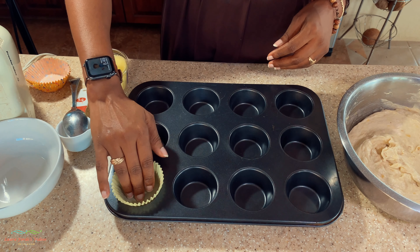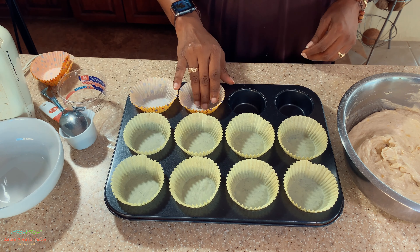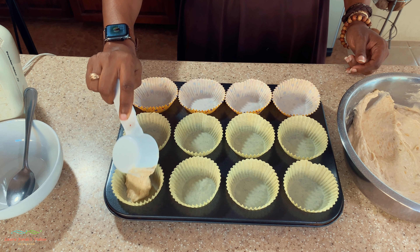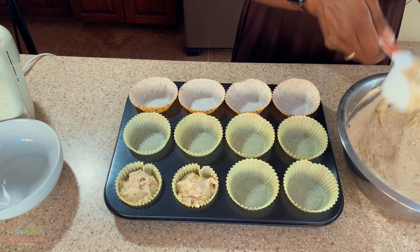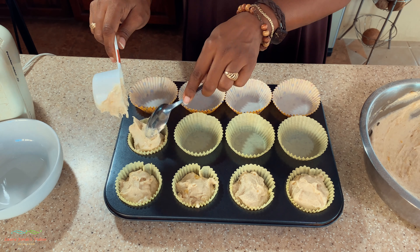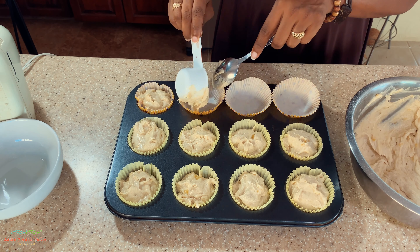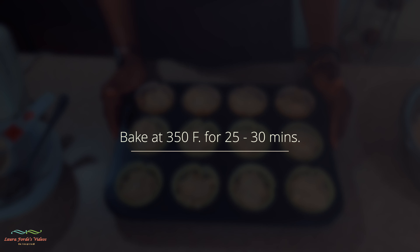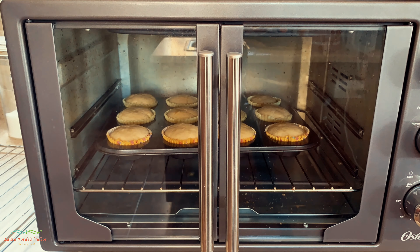Once everything is nicely mixed, I put the cupcake liners into the baking tray and use about a quarter cup of batter per liner. We're going to bake this at 350 degrees Fahrenheit for 25 to 30 minutes. Here's a little time-lapse of the banana cupcakes baking in the oven.